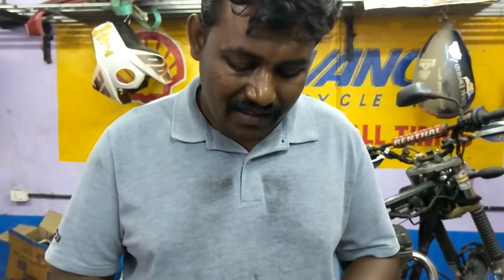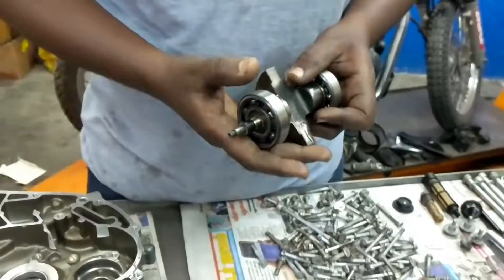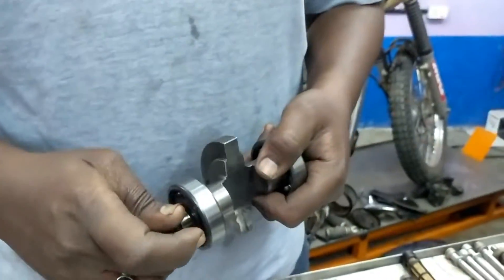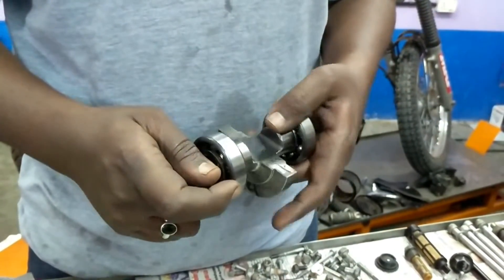So Jigdish, let us know how this works. This is the balancing shaft which connects to the crank. This balancer reduces vibrations in the engine.